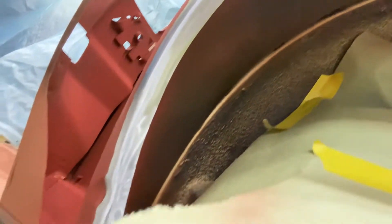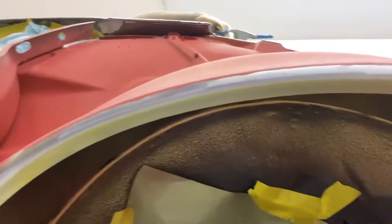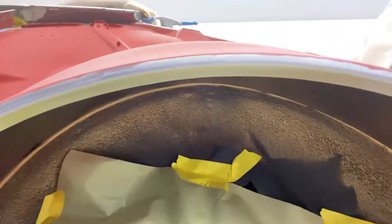On this outer wheelhouse you can see it is all prepped and ready for the adhesive. I really like using the adhesive on the outer wheelhouse because once that gets applied and you put the rear quarter on, it seals it up — prevents any water from getting in there.